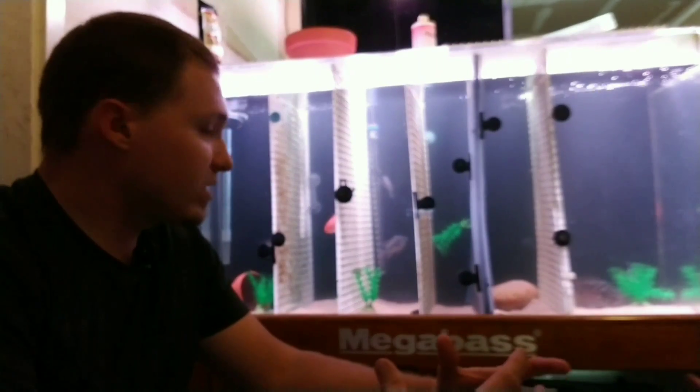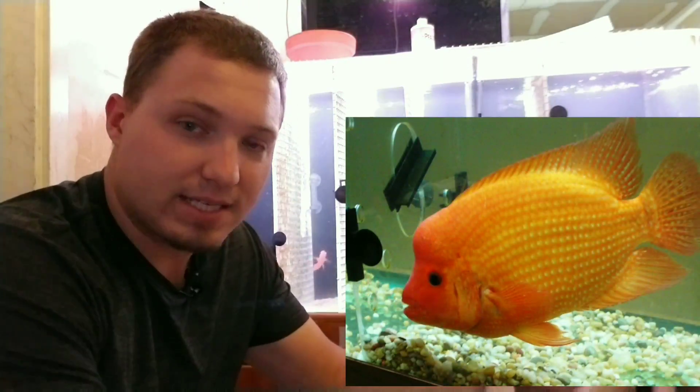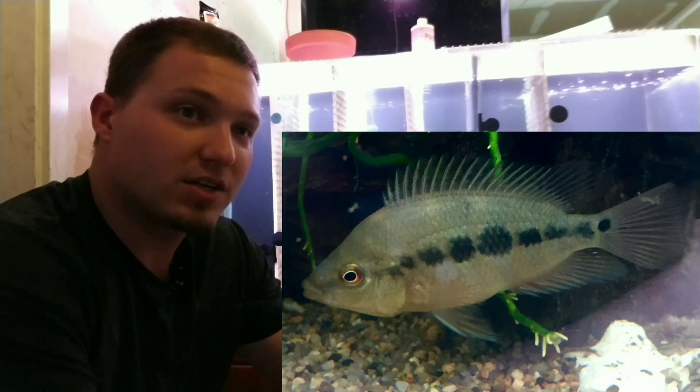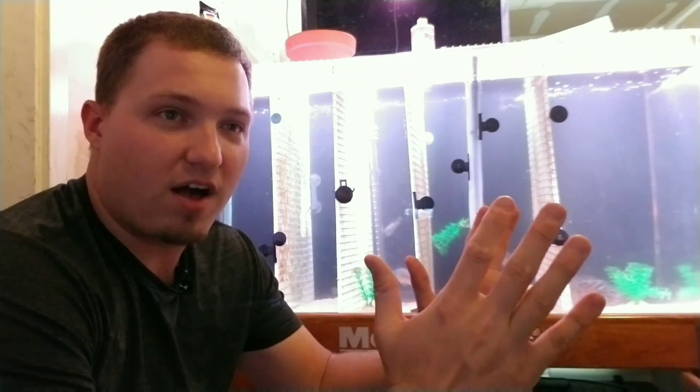Fading is the process where a fish that's not red or orange goes from usually black or gray into orange. You first see fading most commonly in the wild with something like a Midas cichlid or a Red Devil. Midas fry or Red Devil fry are actually born a gray color — they have some bars and a gray color — and as they get older they fade or peel. The gray color on them just starts peeling off or disappearing. It's not actually a literal peeling of the skin.